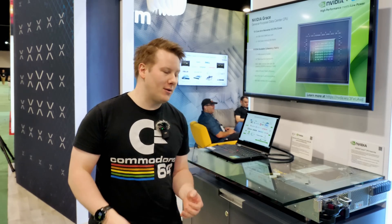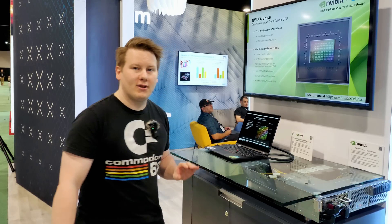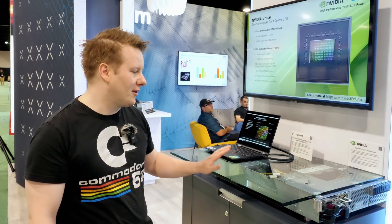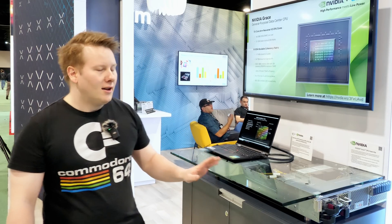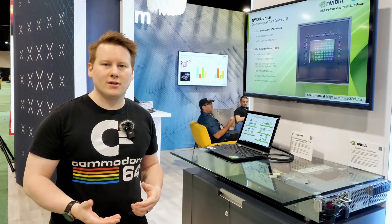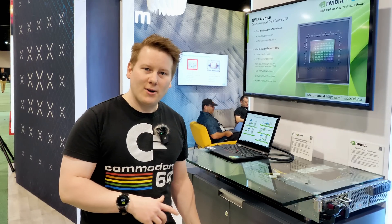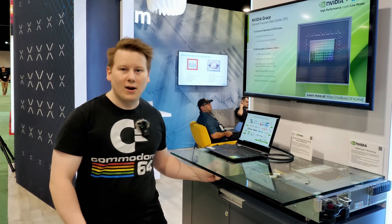I've migrated from Supermicro to the ARM booth because they've got one of the Supermicro systems here — this is the Grace Grace system. We're on day two of the show floor and this has been running ever since. Earlier we saw them running Stream, which is a memory benchmark test, getting around 700 to 800 gigabytes per second. They said it's unoptimized and still in the process of being optimized.